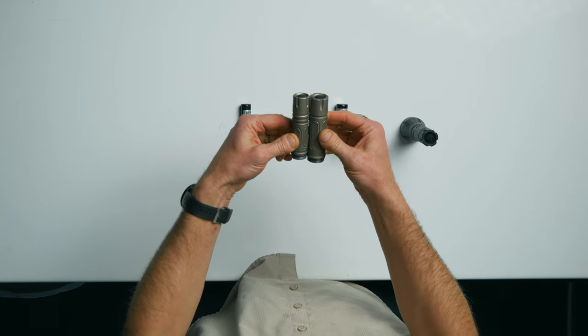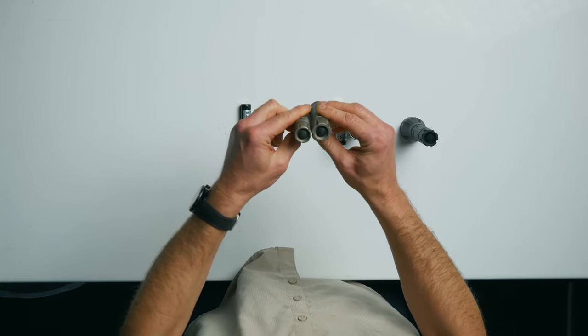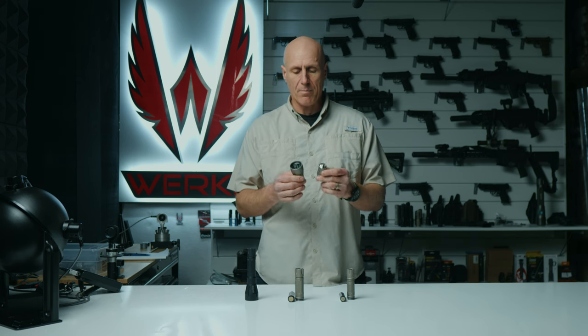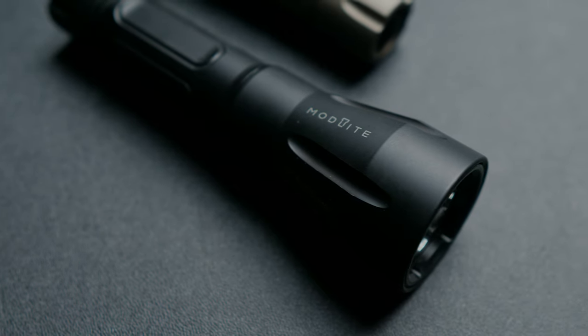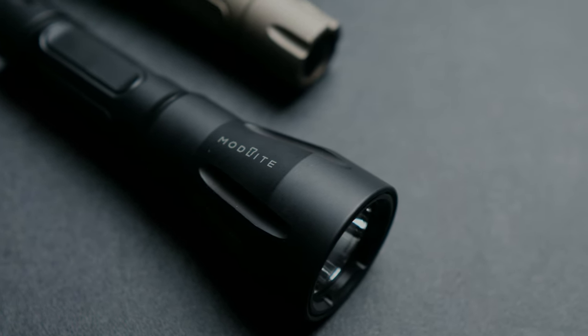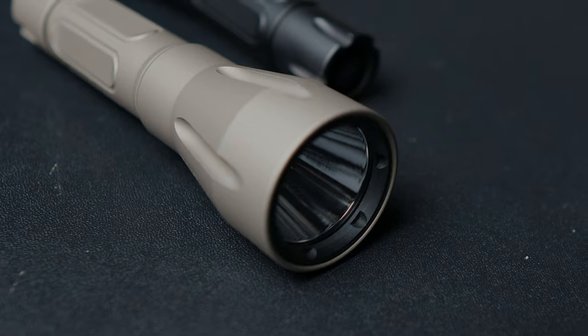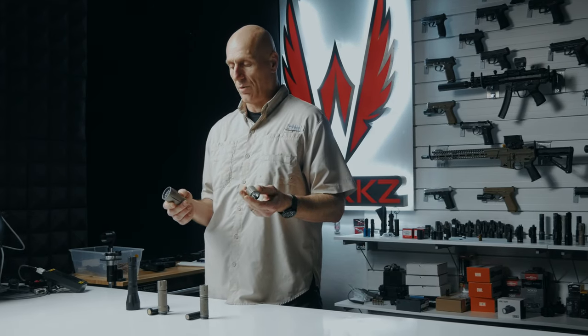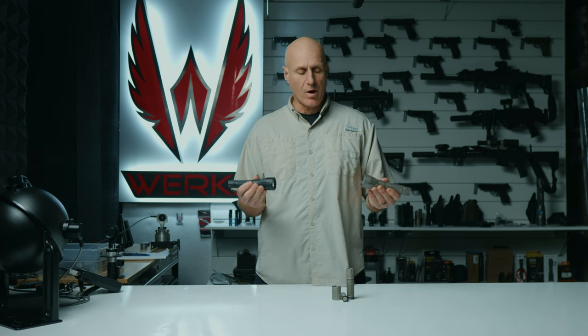That means the bodies are larger — you can see here that it's a little bit longer and a fair amount larger around. My understanding is the LEDs are pretty much the same, but these larger heads allow a lot more focus of the beam and potentially a little bit more heat dissipation, allowing that light to run cooler.